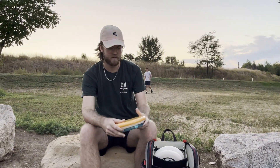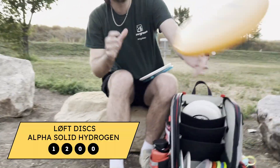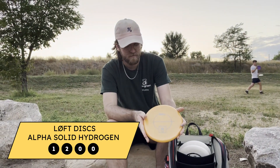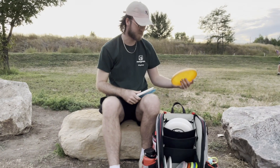For approaching, I use the Hydrogen for little backhand approaches and throw-ins. Never forehand this disc — feels terrible in forehand.